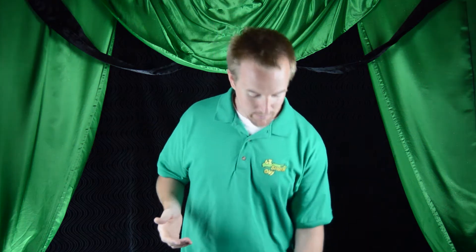Balloon Guy here and I've got a brand new video for you. Today we're gonna be using a lot of the techniques that I've been teaching you over the last couple of weeks to make our two balloon puppy dog.